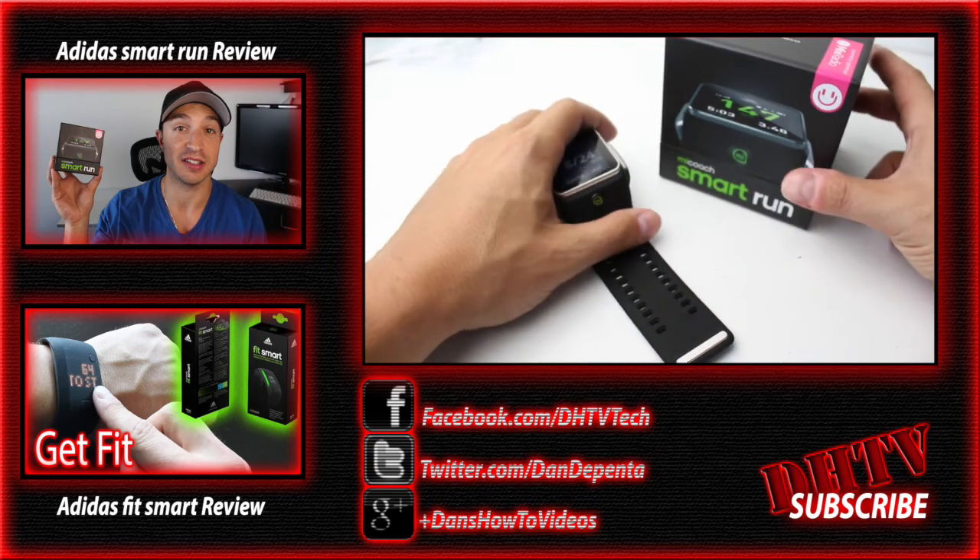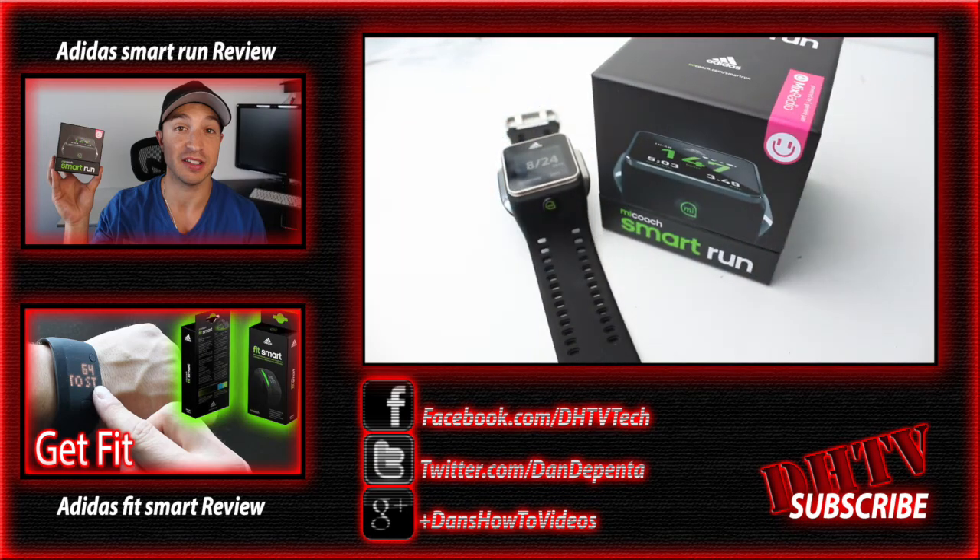That's pretty much it for the unboxing of the Smart Run by Adidas. If you want to check it out in more detail, there's a link in the description, and I will be doing my full review in about a week or so — stay tuned for that. Be sure to subscribe to the channel, share this video with your friends on social media, and follow me on Facebook, Twitter, or Instagram. I'll see you guys in the next one.